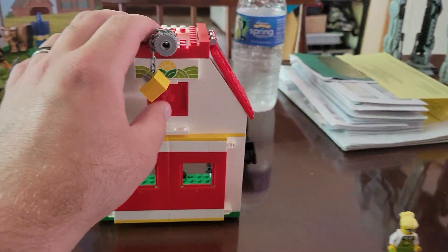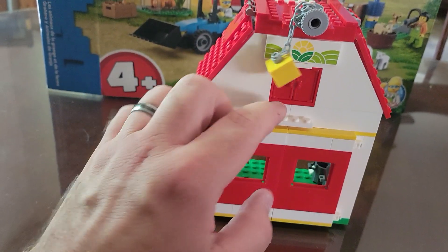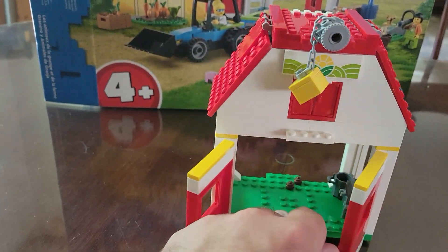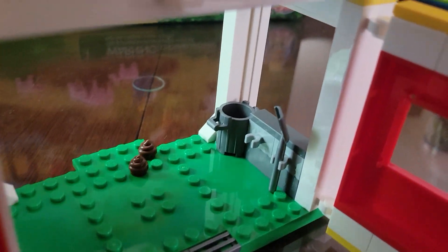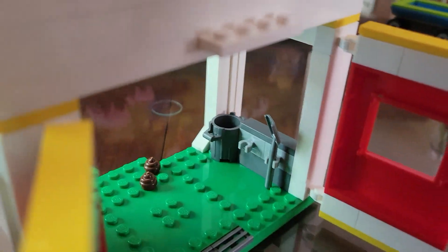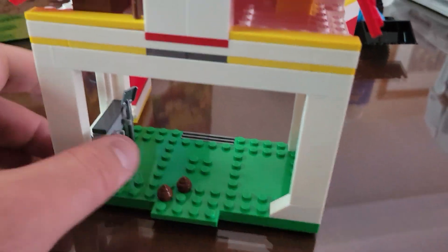Let's start quickly with the barn. The barn itself — the two front doors open, revealing a surprise, a shovel to pick up the surprise, and a trash can for the surprise. Looking at the back, that's all there is to the barn itself.